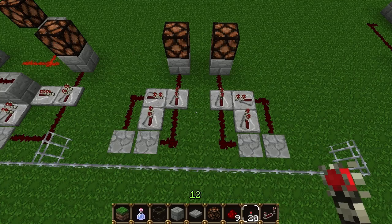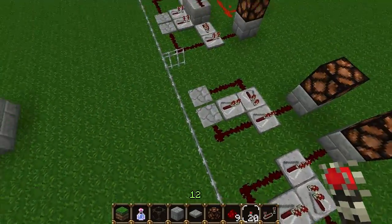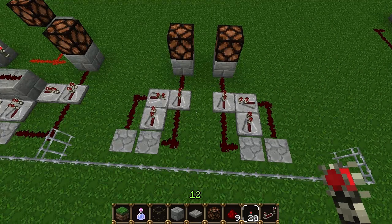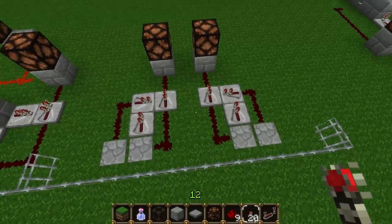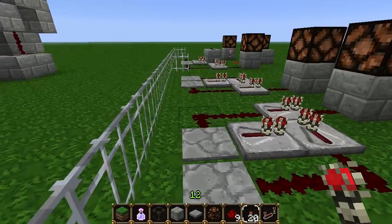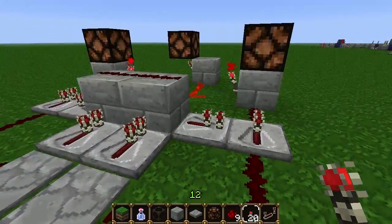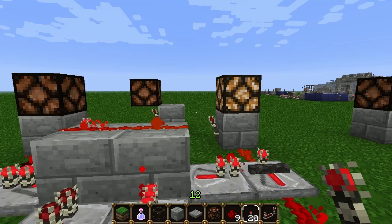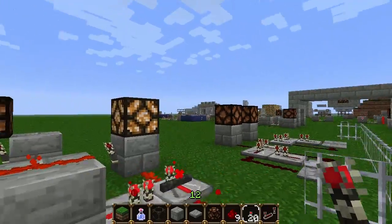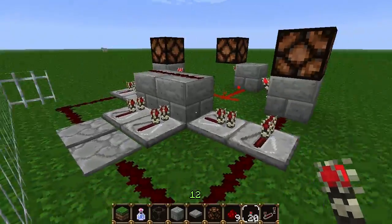This next example utilizes two individual packages which each detect a single direction. This bit over here detects going that way and this over here detects going that way. This gives you the chance to see how to build a single direction detector in case you only need one direction being detected. It also gives the chance to explain how to fix a certain security issue that has been brought up. The issue is that if we go to an all-in-one package and stepping on one side led to town and changed your difficulty to peaceful, it would be a problem if the player immediately turned around and left back into the wilderness while still being in peaceful difficulty.